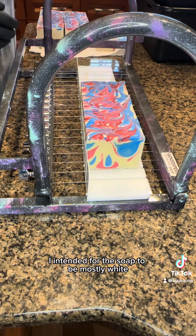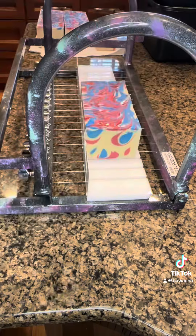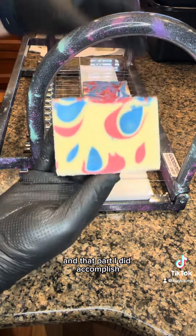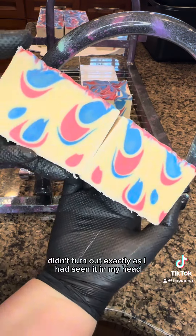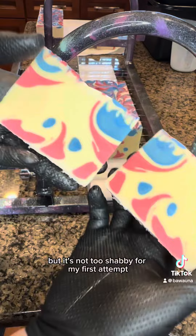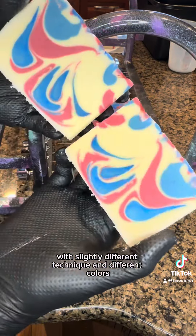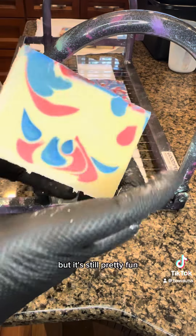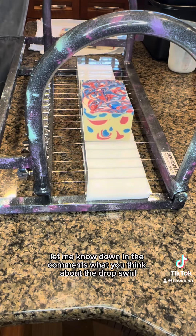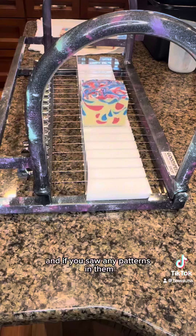I intended for this soap to be mostly white with red and blue drop swirls in it, and that part I did accomplish. The pattern of my drop swirls didn't turn out exactly as I had seen it in my head, but it's not too shabby for my first attempt. I'm sure I'll try it again with a slightly different technique and different colors, but it's still pretty fun. So let me know down in the comments what you think about the drop swirl and if you saw any patterns in them.